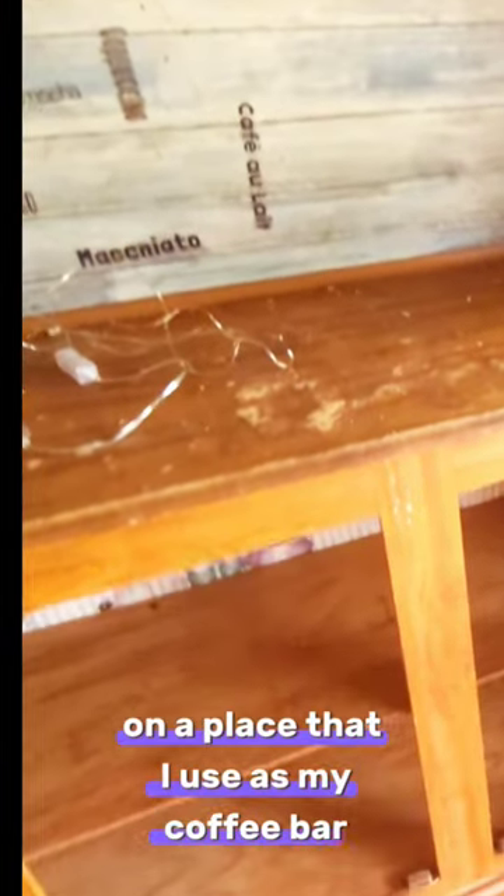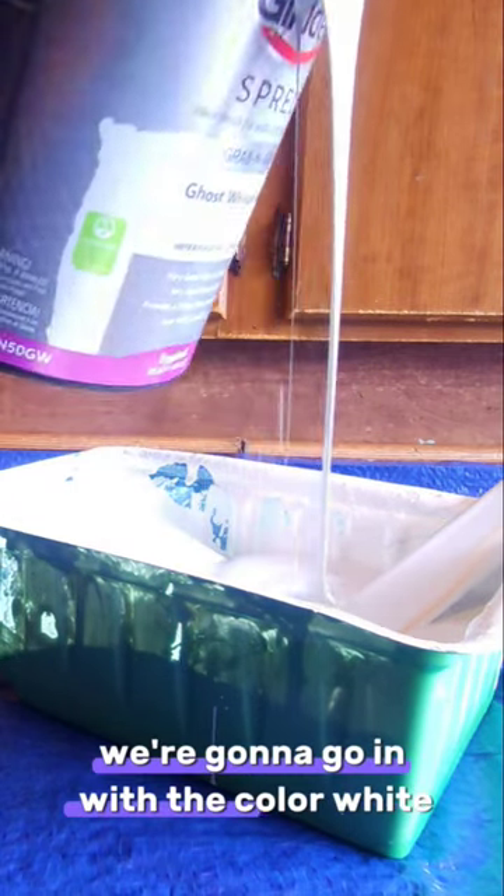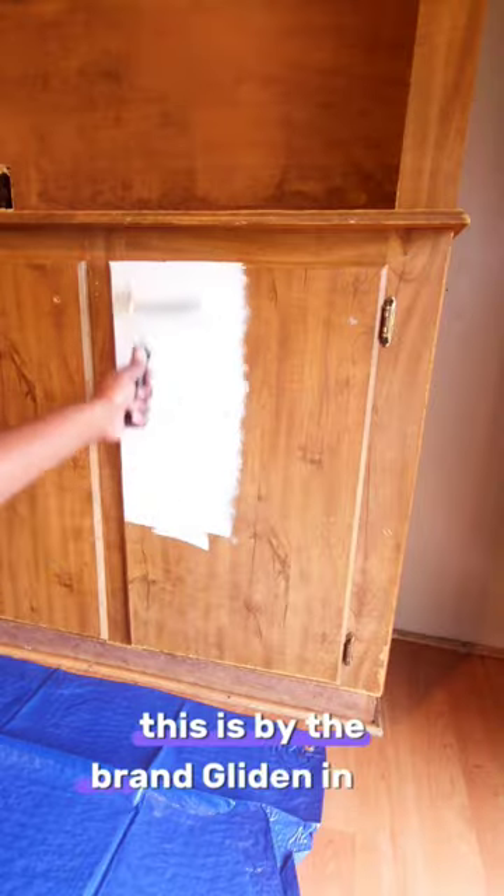Today I'll be working on my 1993 single wide mobile home, in the kitchen area on a place that I use as my coffee bar. I wanted to give this place a really more up-to-date look, so we're going to go in with the color white — this is by the brand Glidden in the color Ghost Whisper.